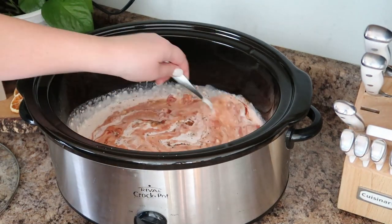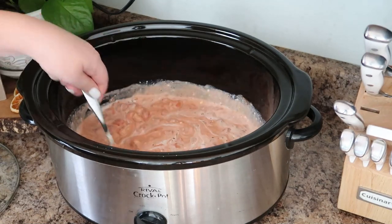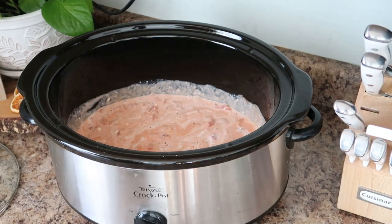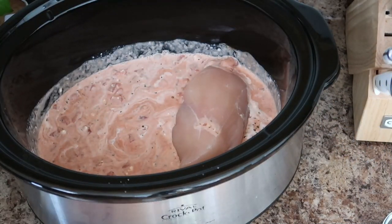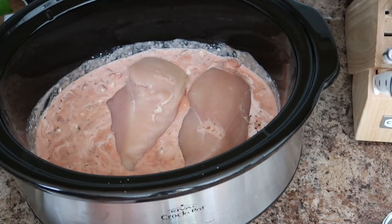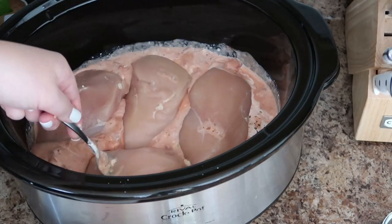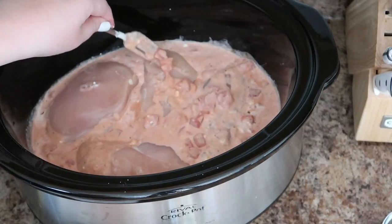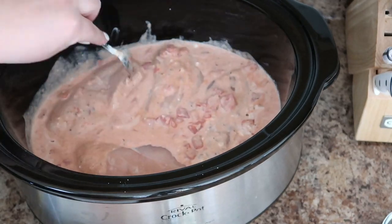When you mix all this together you can start to smell how delicious this is going to be — but just wait until it is done cooking, you will be amazed! Once your sauce is combined, you just want to take your chicken breasts and lay them right in the sauce. I put four pretty good-sized chicken breasts in and kind of toss some sauce over the top, turning them over so they are coated.